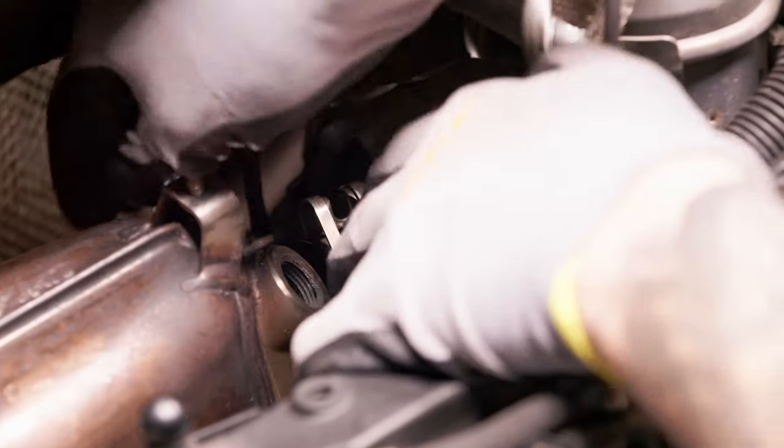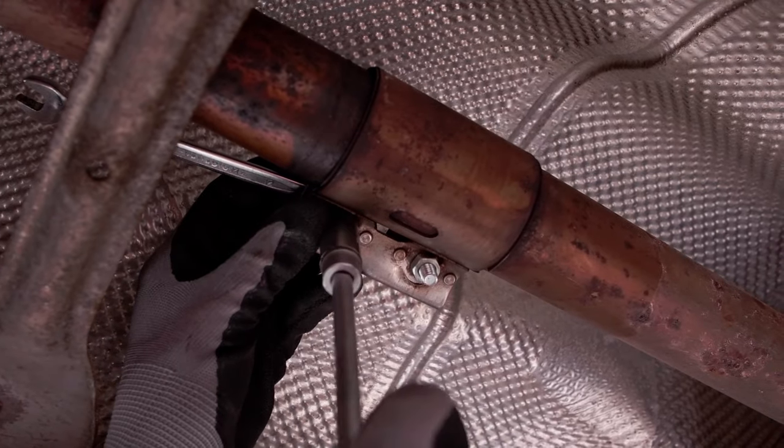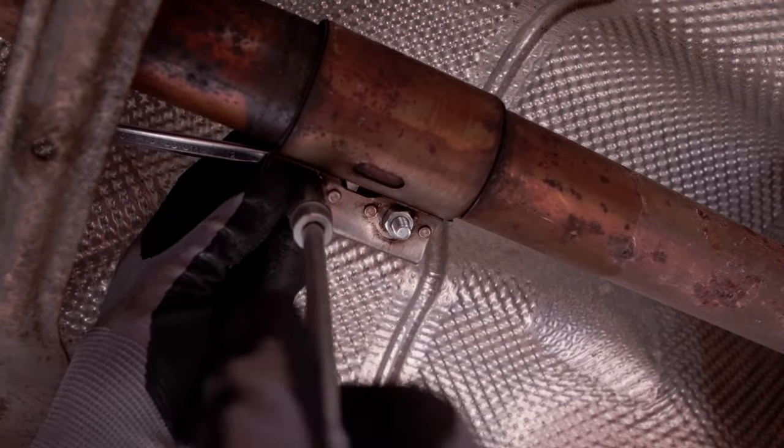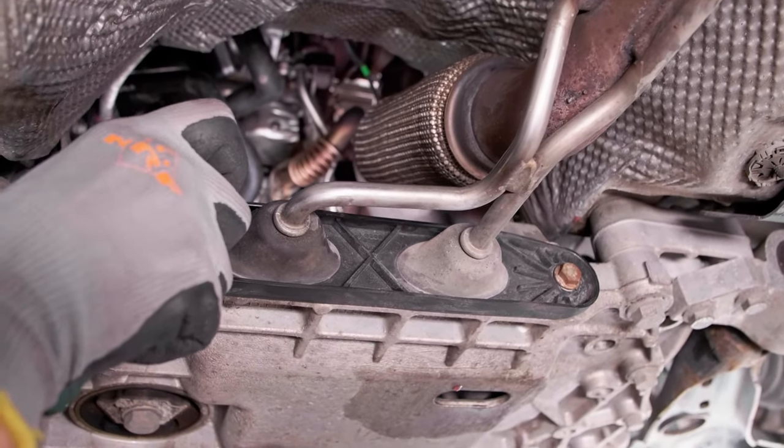Unscrew the bolt and remove the clamp connecting the filter to the turbocharger. On the underside of the car, remove the exhaust system connector bolts. Disconnect the exhaust system by sliding the brush.